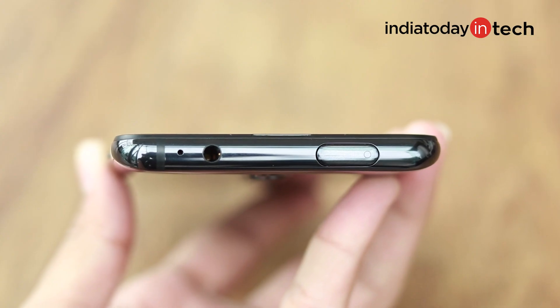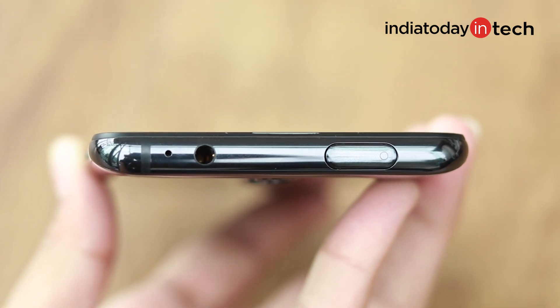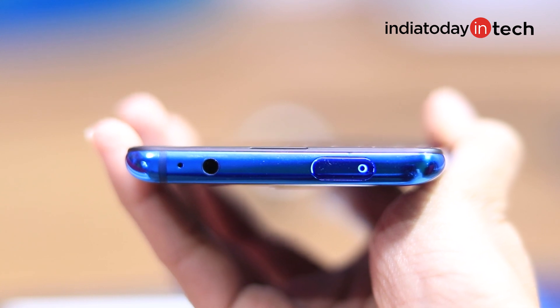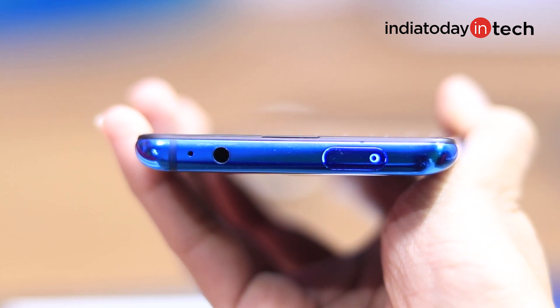Now, I initially thought you don't get a 3.5mm headphone jack with this phone — but did I even check the top of the phone? As it turns out, the 3.5mm headphone jack is not missing in the Redmi K20 or Redmi K20 Pro. After all, these are the alpha flagship devices of Xiaomi. On the top, you get a pop-up selfie camera, and next to it you also get a 3.5mm headphone jack. This makes me happy because it's difficult to remember to carry a 3.5mm to Type-C dongle all the time.